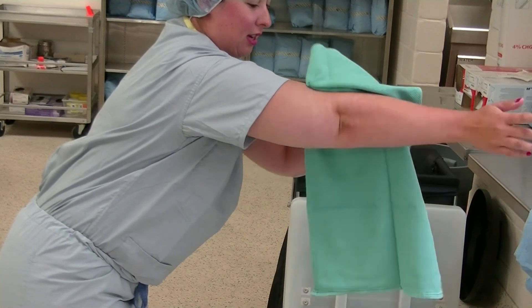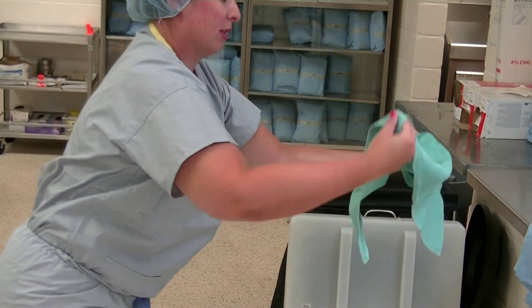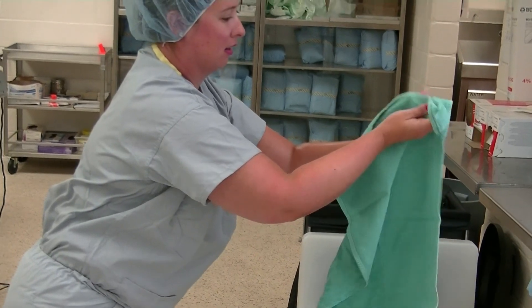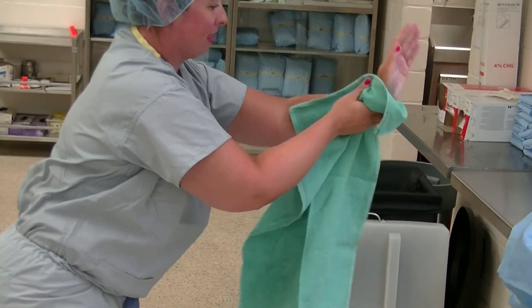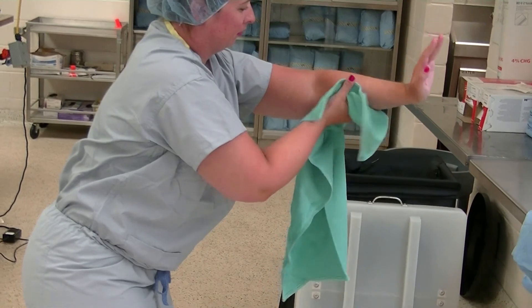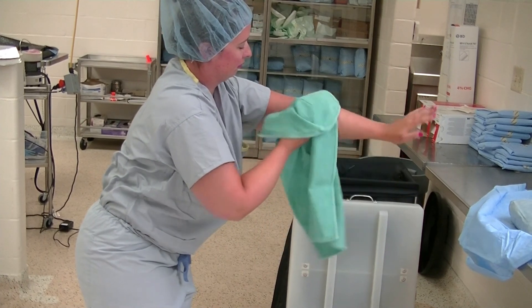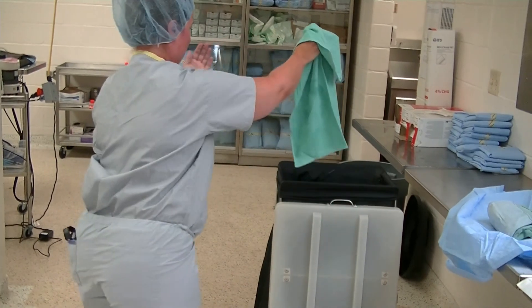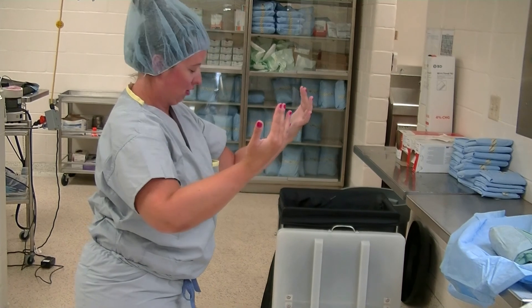Make sure your other clean hand is not touching the towel. Take your dry hand, reach for the bottom corner, and turn your towel around so you have a fresh dry section. Do the same thing on your opposite hand. When done, the towel goes into the laundry and your hands remain above your elbows at all times.